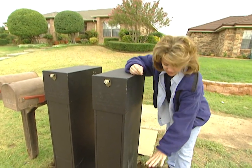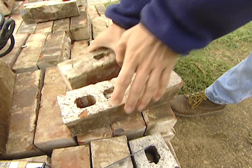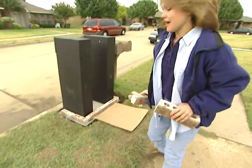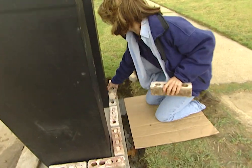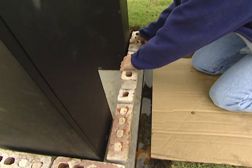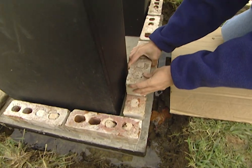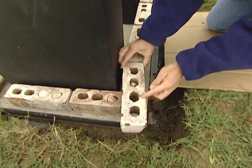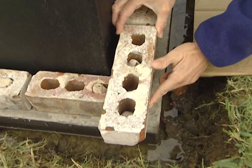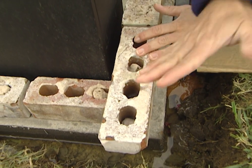The first thing we're going to do is a layout with our bricks. The plan when doing a layout is to use as many full bricks as you can so that you don't have to make a lot of cuts. As you're laying your bricks down, be sure to leave enough space in between each one for the mortar. When we get to the corner, we do have an overhang, so we'll have to make a cut there — but we'll only have to make that cut one time each row.